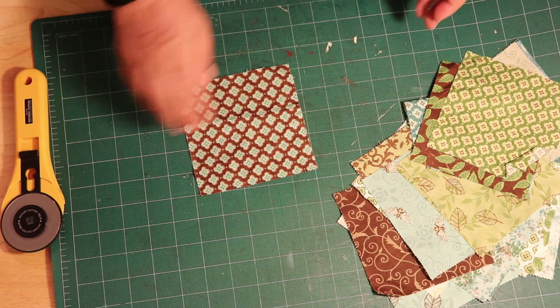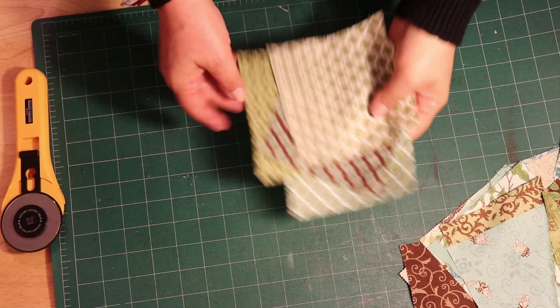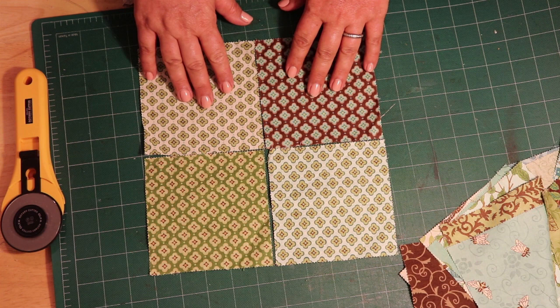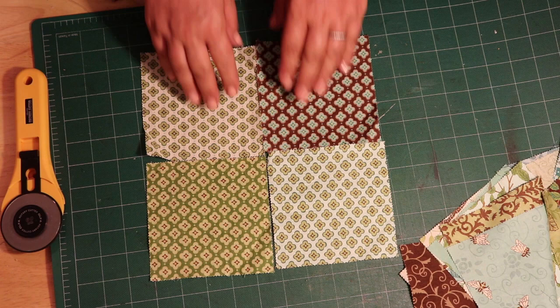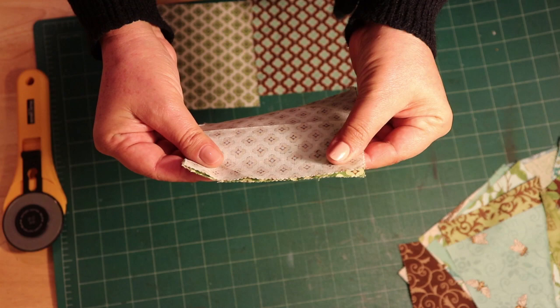Let's pick some fabric and do a simple four patch. I need to iron some of it first. If you don't have a fabric store in your area, I'm putting links below for charm packs — it's easier when you're learning to quilt to have fabric already cut for you. I'm picking these four — the same design in four different colors. We're going to sew this one to this one first, then those two, and then join them. You put them face to face like this, front to front, and align them.